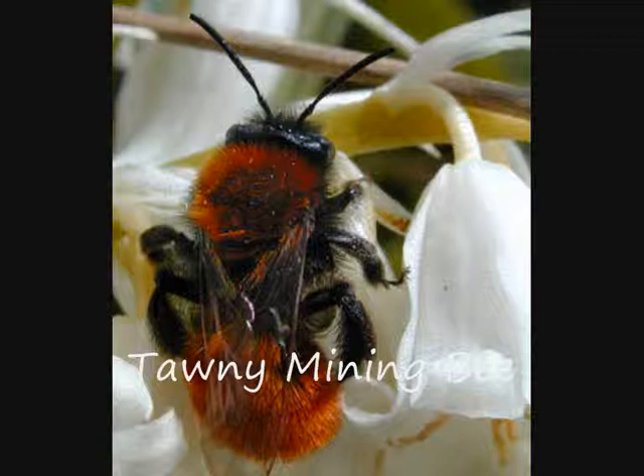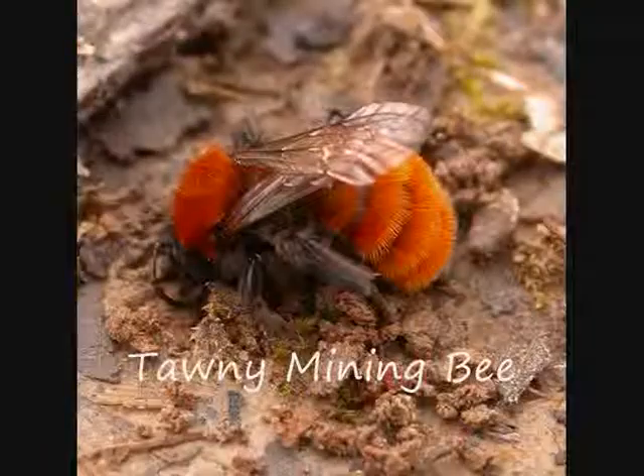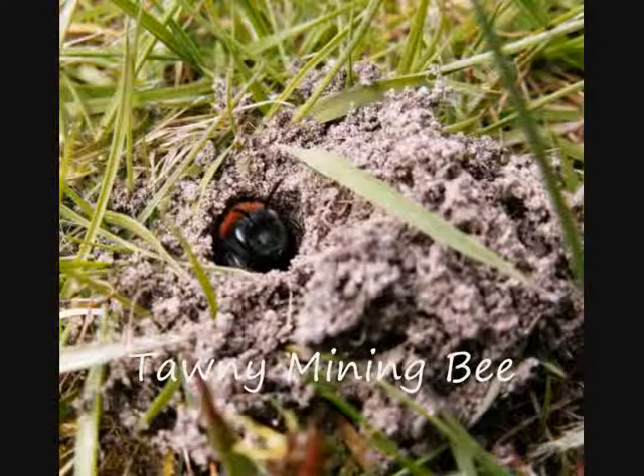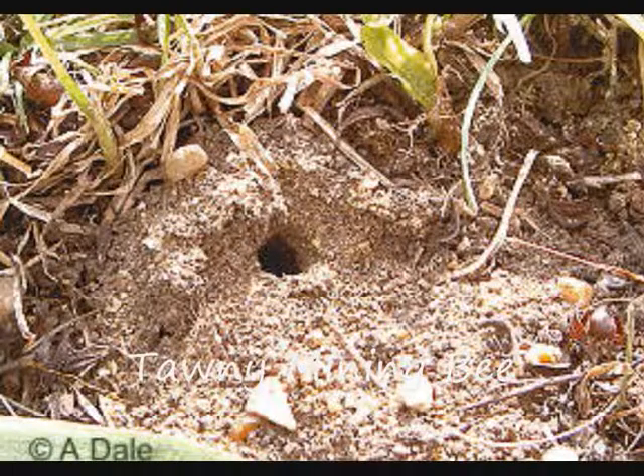The tawny mining bee, Andrena fulva, is one of several species commonly seen around gardens in early spring which dig nest burrows in lawns and similar places. This bee is about the same size as a honey bee, but covered by fairly dense golden hairs. The female bee makes a small volcano-like mound with the soil excavated from the nest. There may be many nests close together, giving the impression of communal life, but really each female is working alone. Nesting activity lasts only a short time, perhaps 2-3 weeks, after which the small mounds of earth around each nest entrance soon disappear with no permanent damage to the lawn.